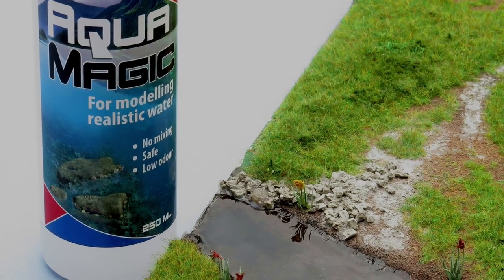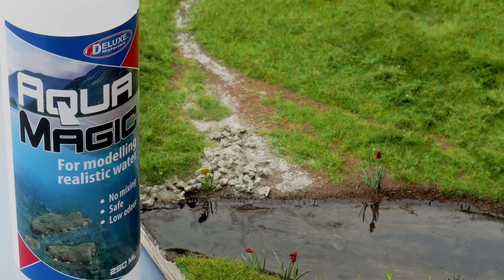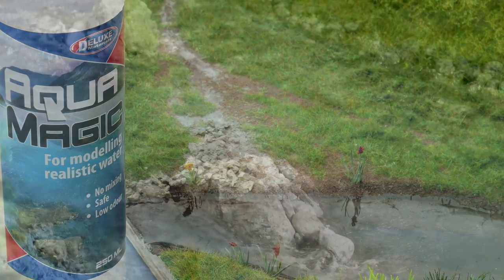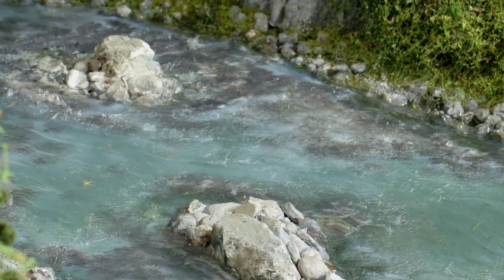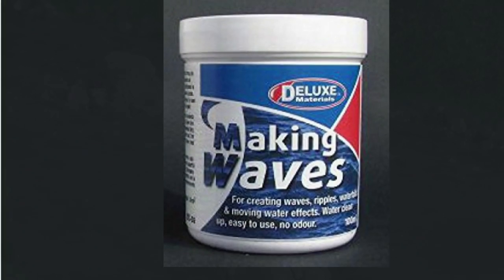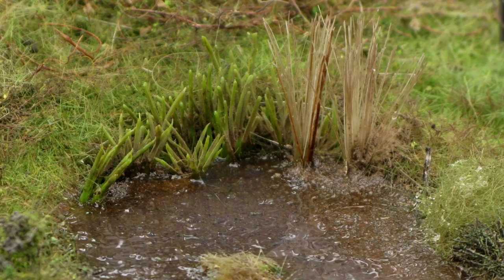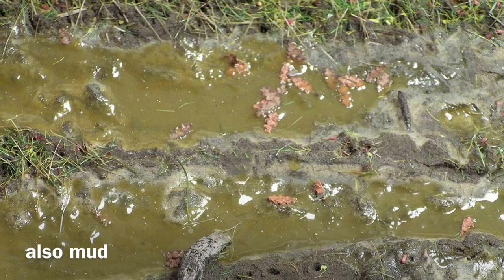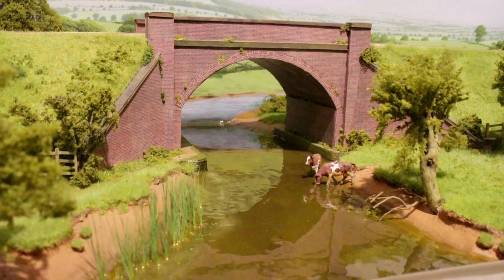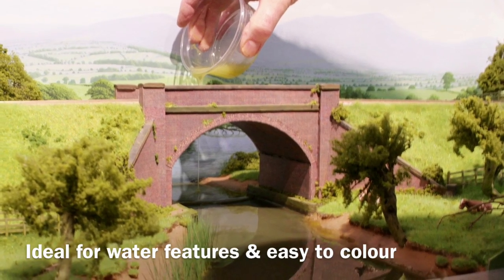Still water can be created using AquaMagic. Spending a little time detailing the riverbank will pay dividends on any river scene. This scene uses AquaMagic as its final layer of water, with Deluxe Materials Making Waves to highlight the froth around the rocks. AquaMagic is ideal for making canals, ponds, puddles and even mud too. It is a versatile product for all water features and can be coloured with acrylic paint, as in this countryside river scene.